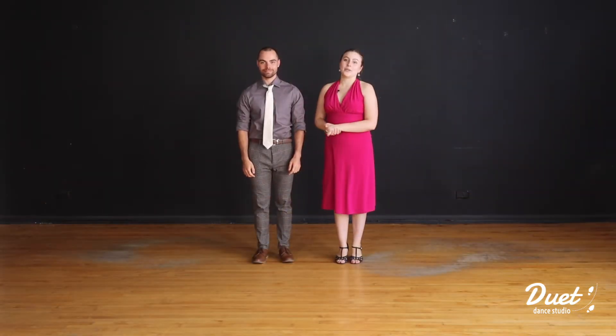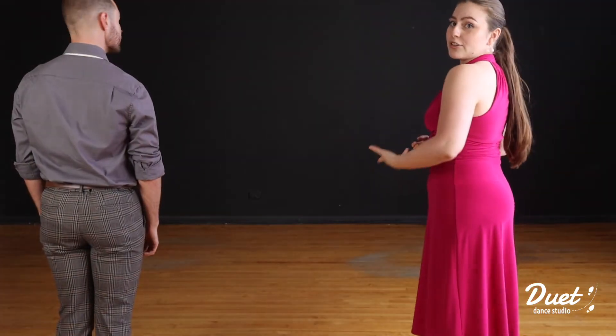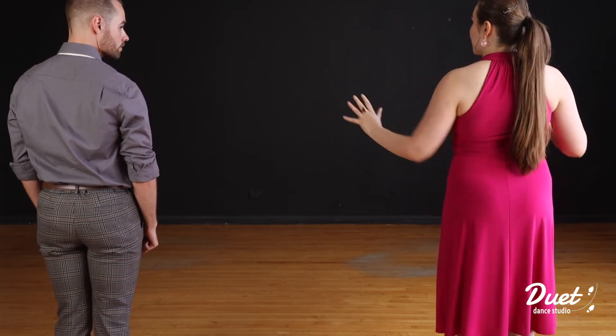Let's go ahead and break this intro down. We have the leader and the follower starting on the front half, or towards the front of the dance floor. The first eight count is just going to be an instrumental with no lyrics. We're going to use that eight count to walk along the sides of the dance floor, making our way to the back.